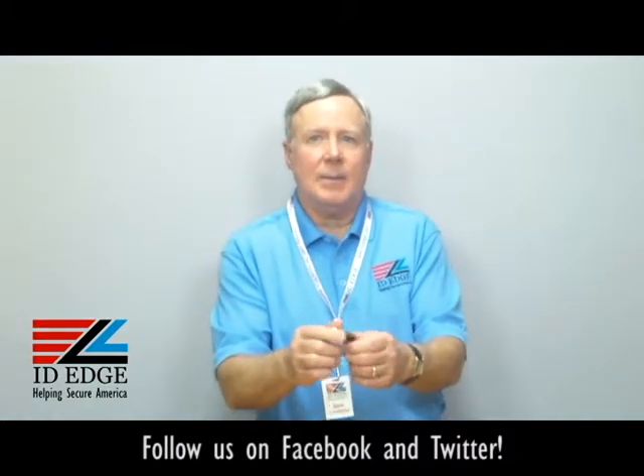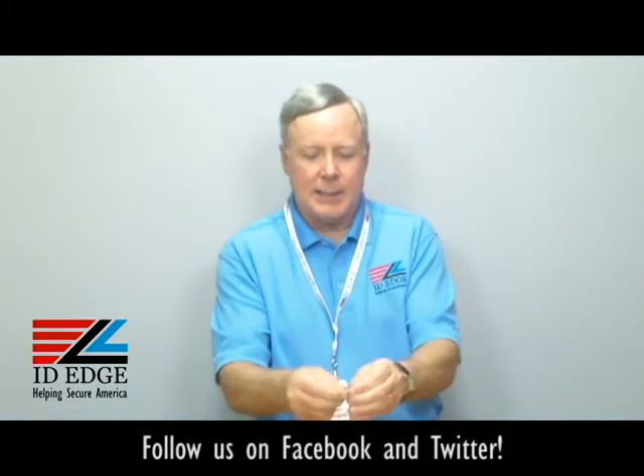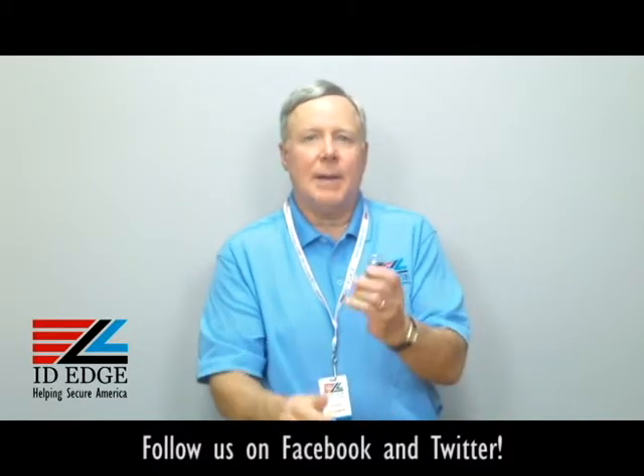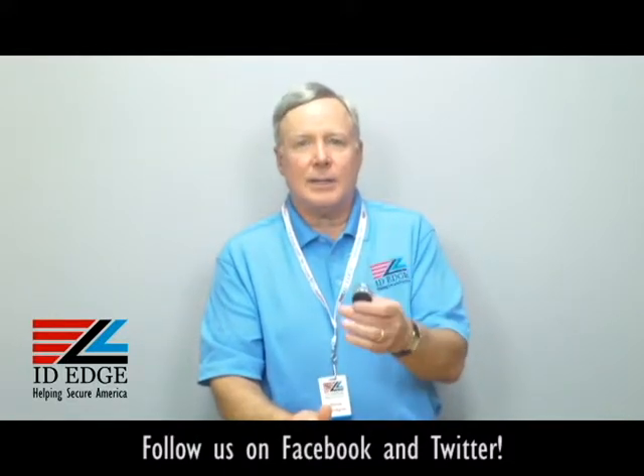It has a clear vinyl strap clip at the bottom — snap your ID card on here, like that, and you're ready to go. It's manufactured by a US company to OSHA standards — a very practical and good-looking retractable badge reel.